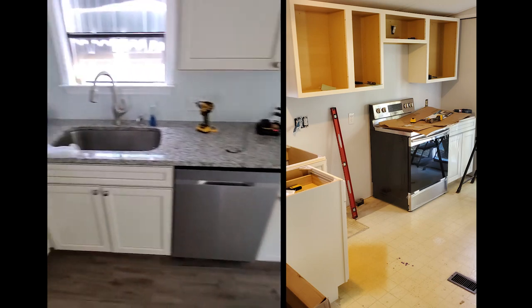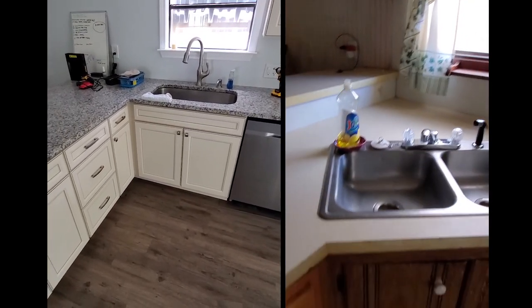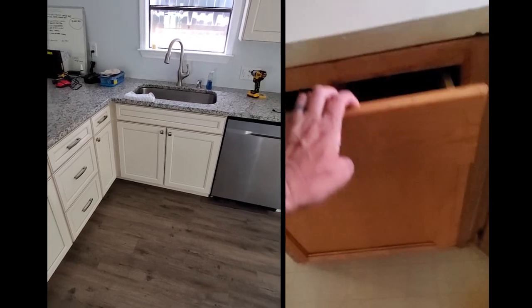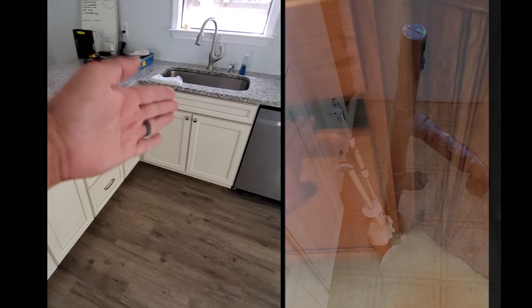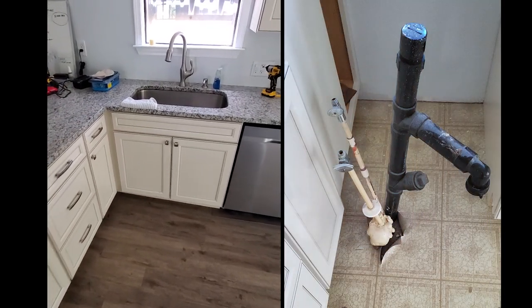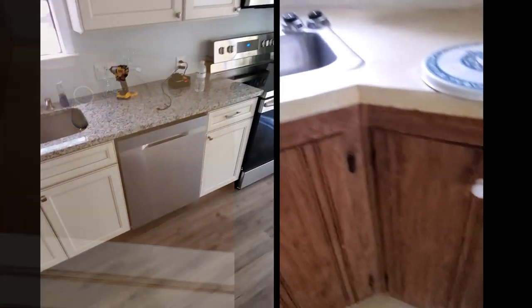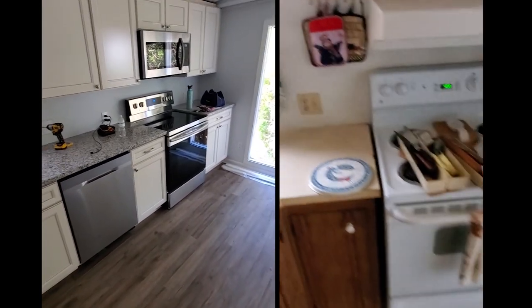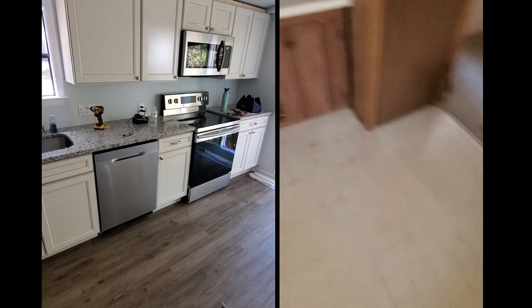I'll show a before-and-after picture, but the actual sink used to be right here in this corner, so we had to move the plumbing over and put the sink in its new location. We put in new countertops and new cabinets — these are stock cabinets from Lowe's and they actually turned out really nice. You can order them off the shelves, or order specialty cabinets if you want.